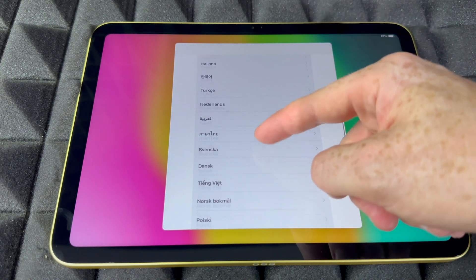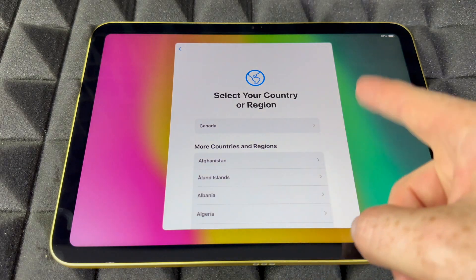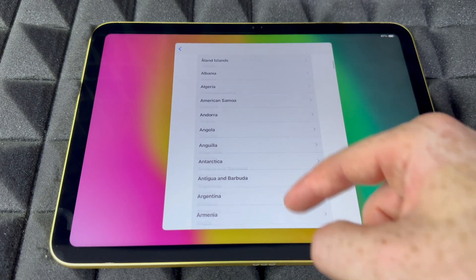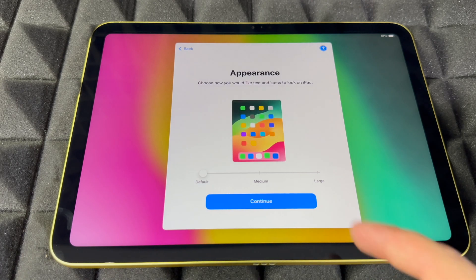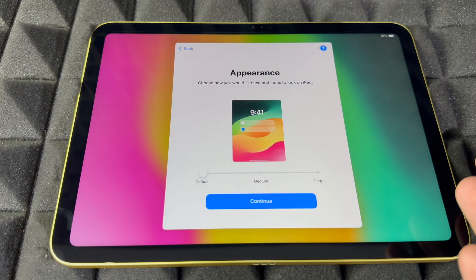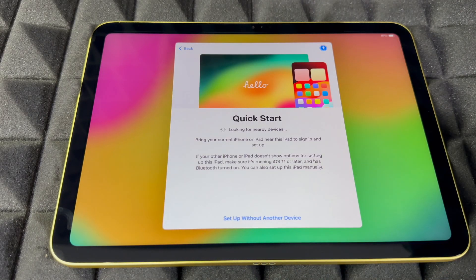Once you turn it on, just choose your language — there's a lot to choose from — then go into next. You're going to see your region; scroll down to find yours and choose it. For appearance, you can choose how big you want things to look. Default is good, so we're going to continue.